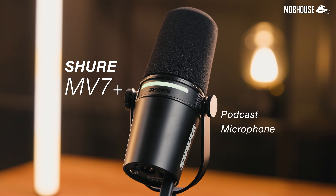So this is the brand new Shure MV7 Plus podcast microphone. I'm going to tell you what's new, what I like about it, what I don't, and whether or not you should spend RM1,699 on this thing. As usual, I do reserve my right to an unbiased opinion.